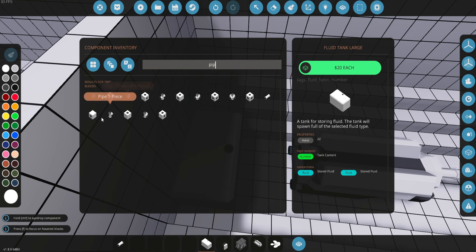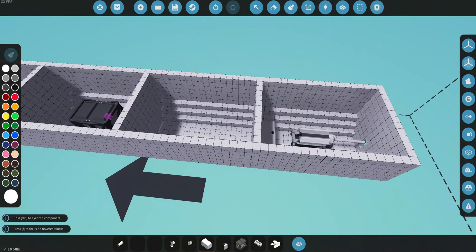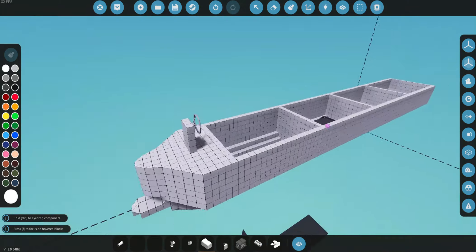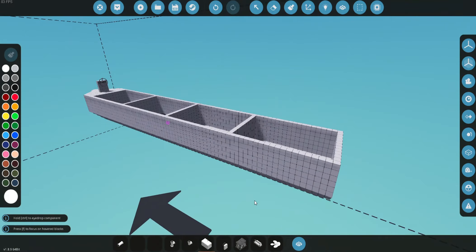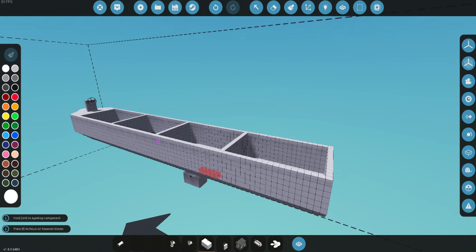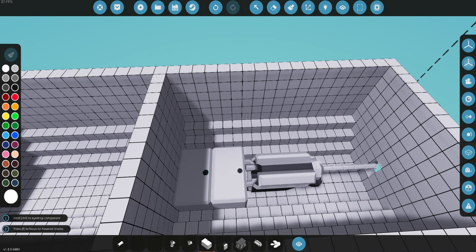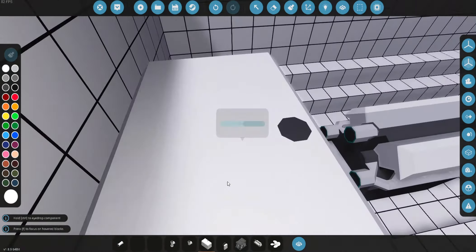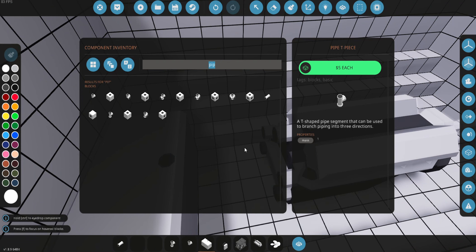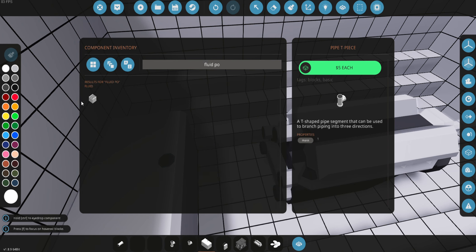Now what we need is a few different types of pipes — we're going to get an angled pipe and also a T-shaped pipe, because we're going to need to join them together. You guys can also follow along — I'm going to put this build on the workshop and you can actually go right ahead and use it. I'm also going to have multiple videos on how to build this and make a whole series about this little boat. If you want to see more of these videos, please go to my YouTube channel — link is down below.